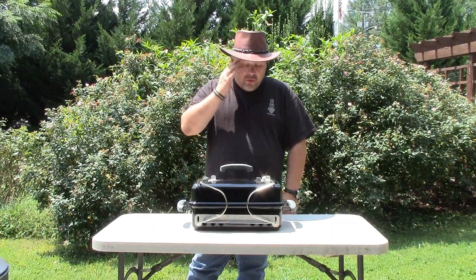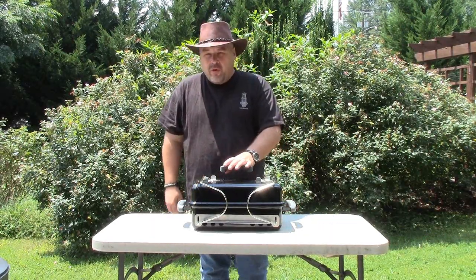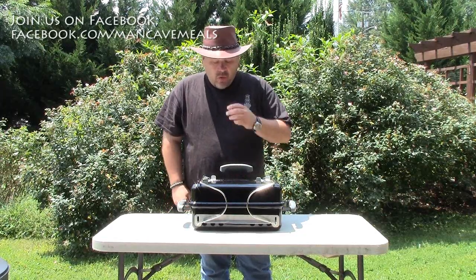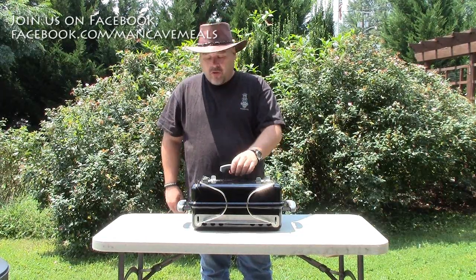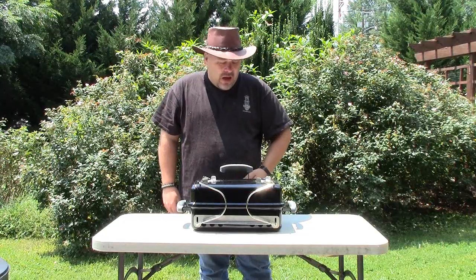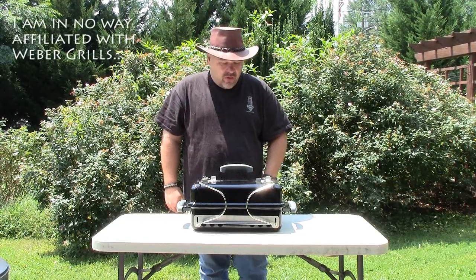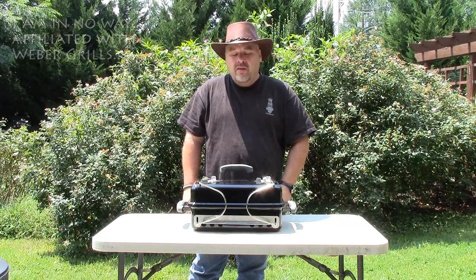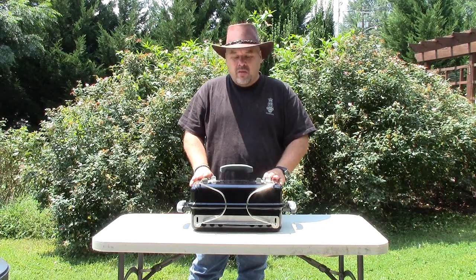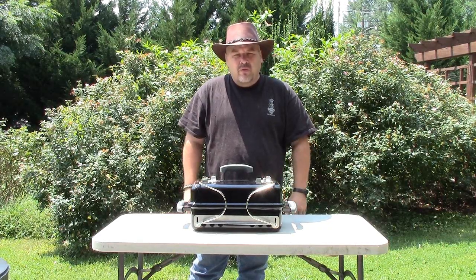Greetings. Welcome to Man Cave Meals. Today I'm going to do a little bit of a product review on a new toy that I bought. This is the Weber Go Anywhere Charcoal Grill — it's a portable charcoal grill. I really like it and I just wanted to show you guys what it is, what it can do. I think I like this grill a lot better than the Weber Smokey Joe's, so let's have a closer look.